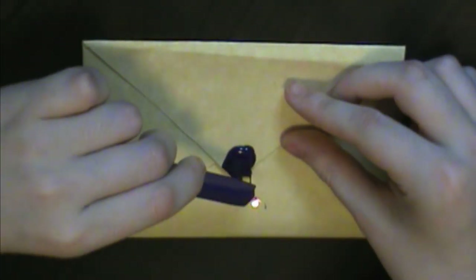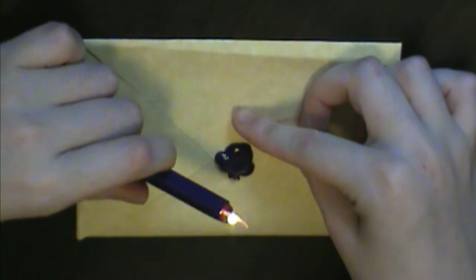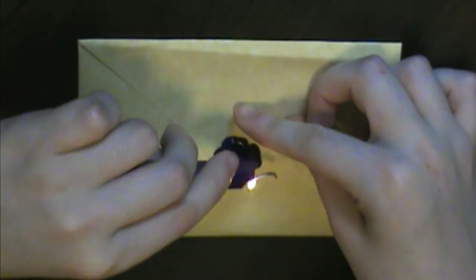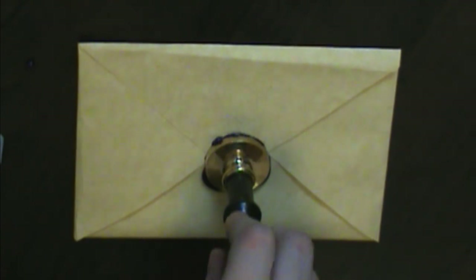Finally, light the wax and hold it over the envelope until there is a circle big enough for your stamp. Hold the stamp for a few seconds and peel it off gently.